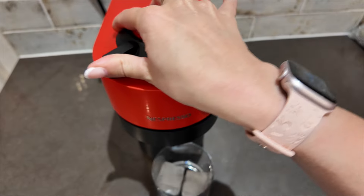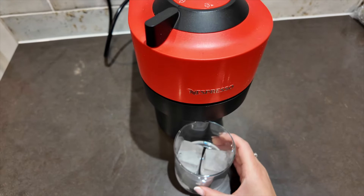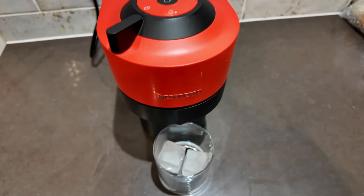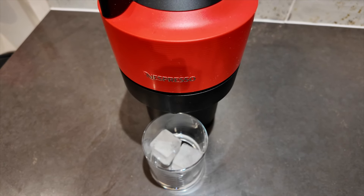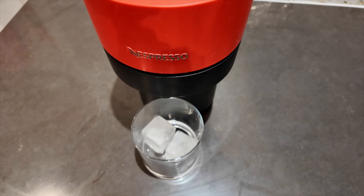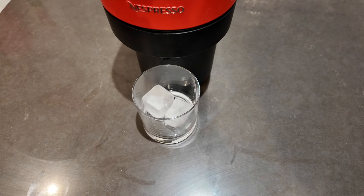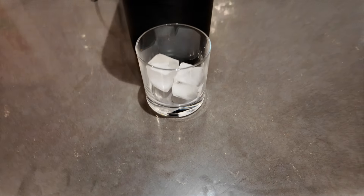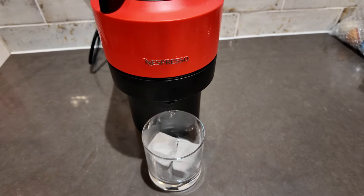Open up the coffee machine, insert the capsule, and close it down according to whichever machine you've got. Make sure your cup is lined up under the nozzle and press the button to start. One thing you'll notice when doing this with iced water is it's going to take a lot longer for the coffee to come through into the cup, because the coffee is coming through cold. But this way you get an actual iced coffee instead of a hot coffee you have to cool down later. I always recommend putting ice in the cup as well so it comes out nice and icy and cold.